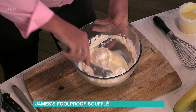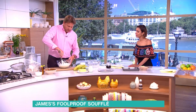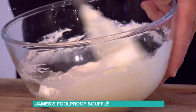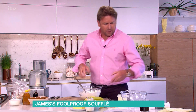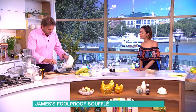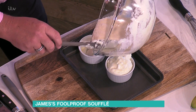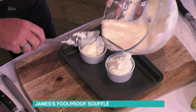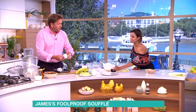You use the custard as a base. The classic way is to make a crème anglaise, which is technically custard. Some people use a crème pâtissière, which is custard thickened with cornflour or flour. For a cheese soufflé you'd use a little white sauce instead.